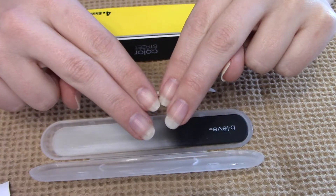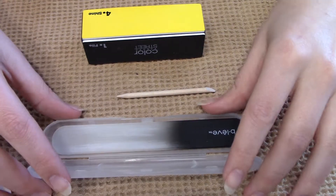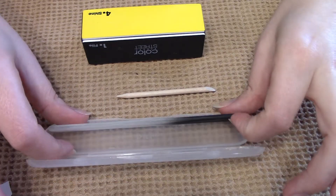You want to start off with clean naked nails. Make sure to wash your hands really good — you want to get as much oil off your hands as you can. You next want to clip and file your nails to the shape you want them.